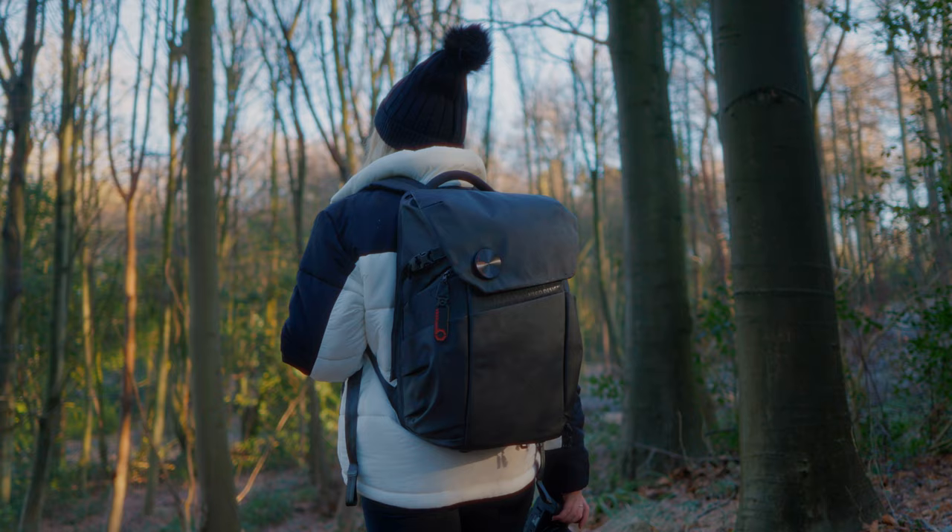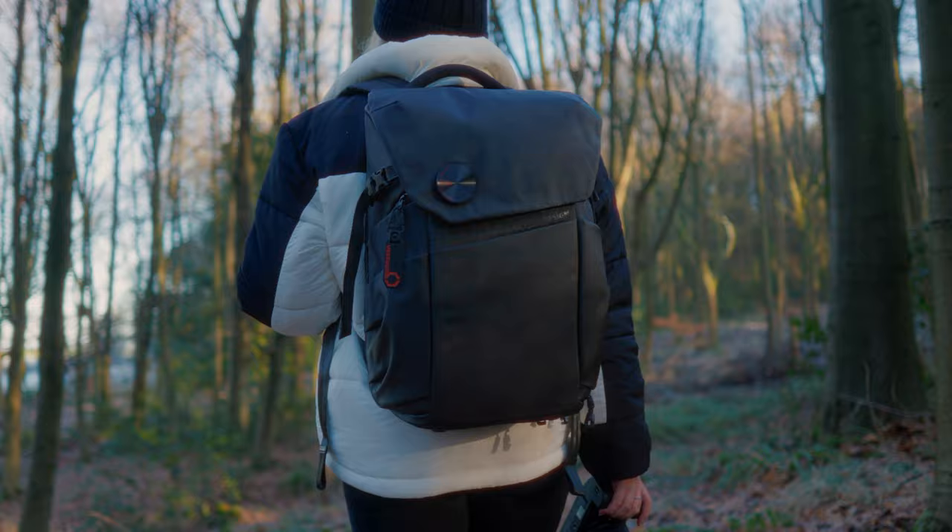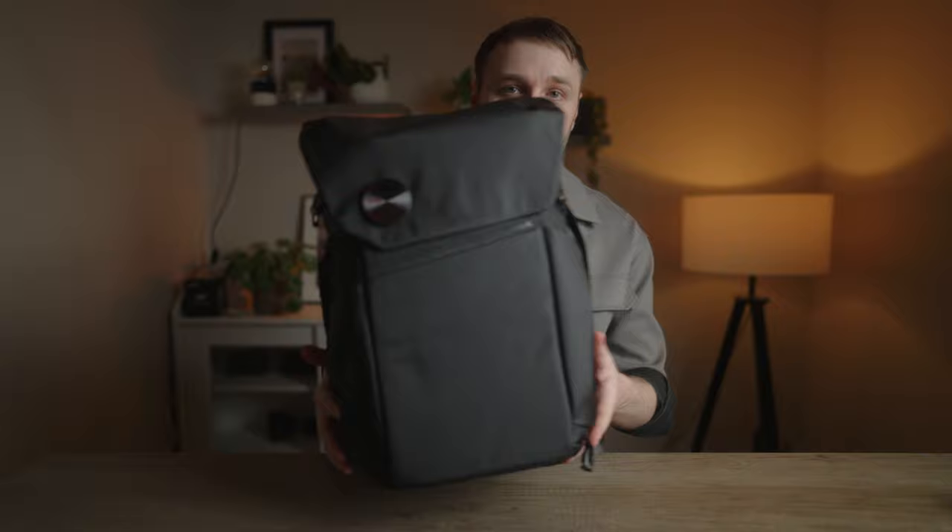I'm very fussy when it comes to camera backpacks, so when VSGO reached out to me I didn't have high hopes that it would tick the boxes I wanted. But when I looked at the bag I was actually very impressed by how versatile it is, and it offers me something that none of my other backpacks do. So here's a quick look at the backpack.